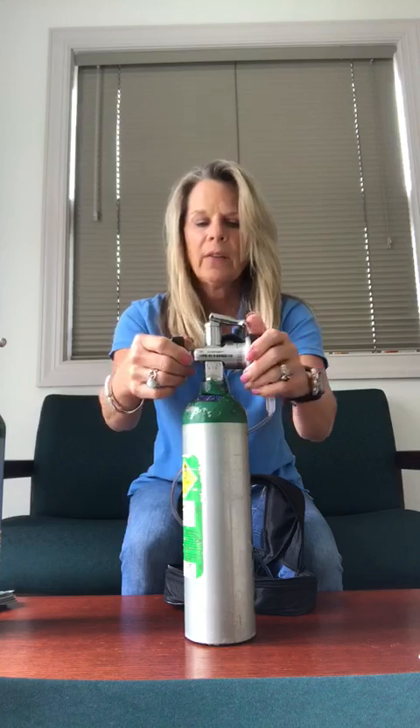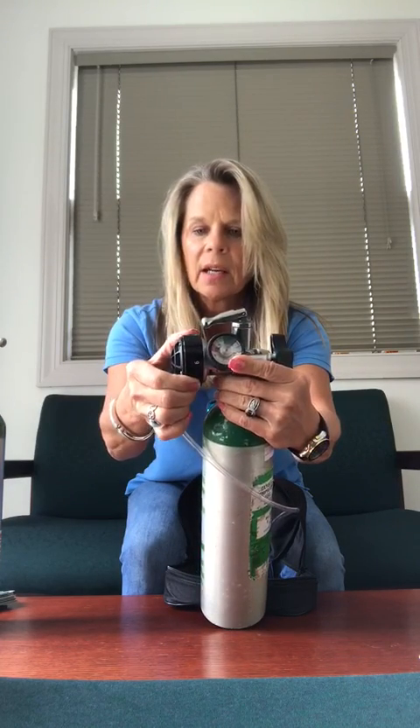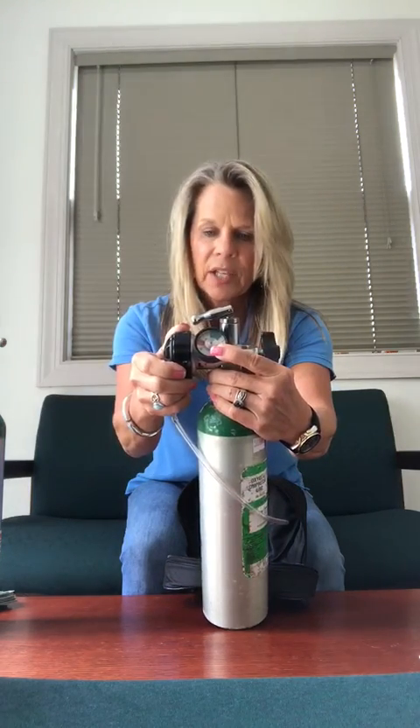If you have pressure still in the regulator, you might need to drain it. Draining it would be to turn this dial to continuous flow. That's going to drain the pressure out of the regulator and put the needle on zero. You need it on zero to change your tank.